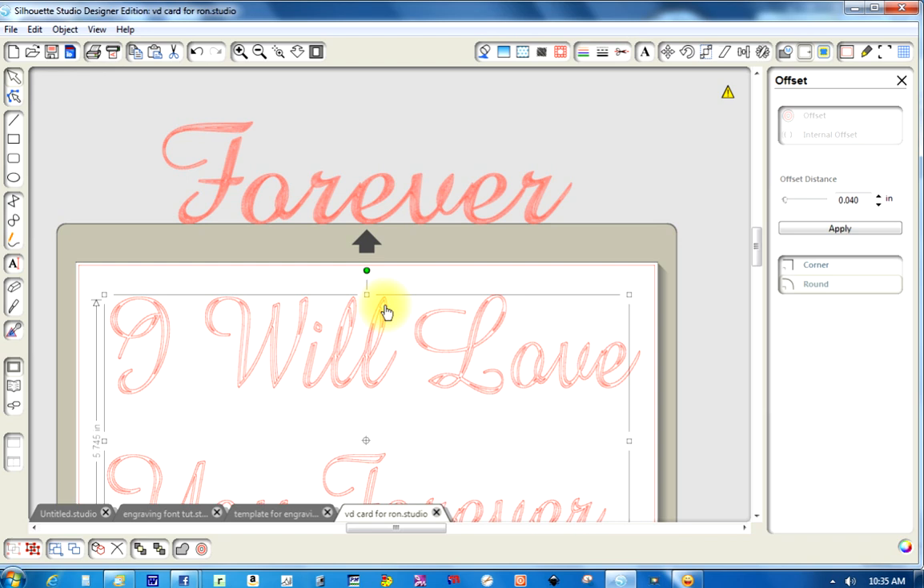I found that if I put it at .005, it almost lays it right on top of each other. Again, this is preference — you might want to go to .010 or .03, something like that. It really depends on what you like and how it turns out. So I've got it here and I'm going to go up and change the default to .005, which lays it almost right on top of each other.